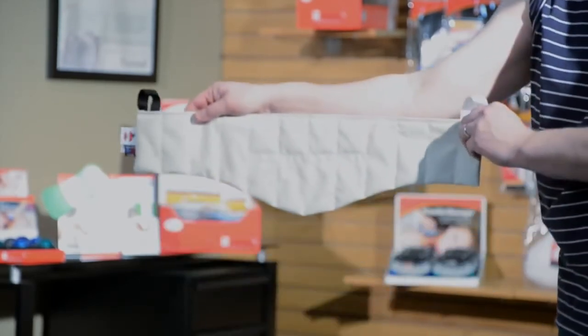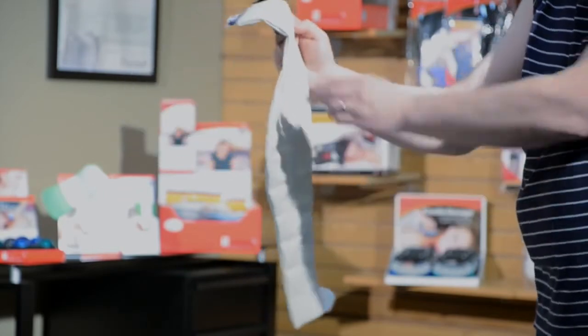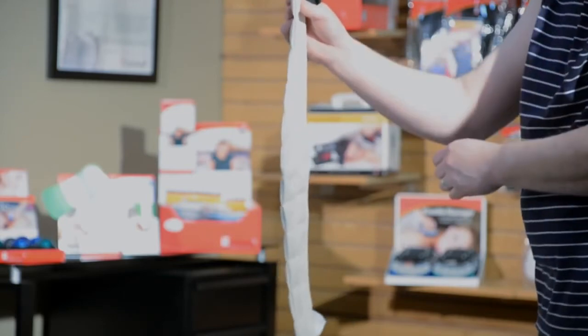Available in multiple sizes, packs can be used on the back, neck, or other extremities to help relieve arthritic pain, sprains, muscle soreness, or headaches.